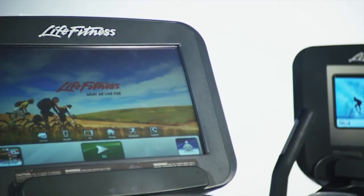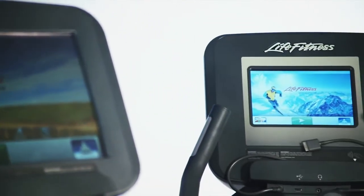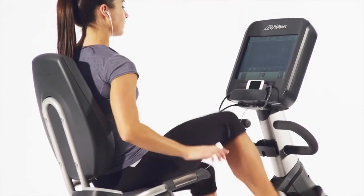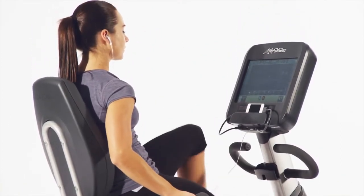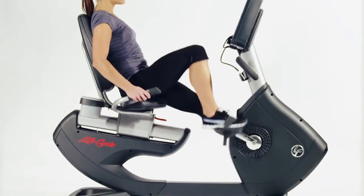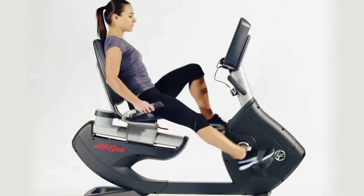The new Discover consoles, available in either 16-inch large or 10-inch internet-enabled versions, offer swipe screen technology and provide you with superior interaction and entertainment options. You can even manage your exercise calendar, create personalized workouts, and track your results with the seamless syncing of LF Connect online tool — the new way to connect with your fitness.